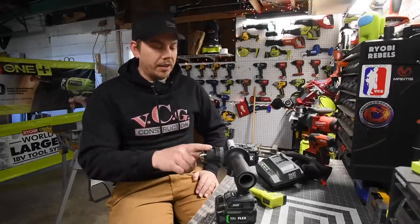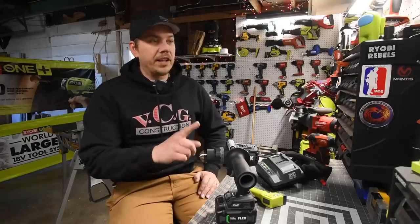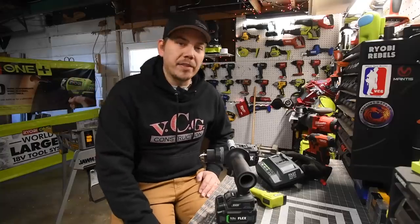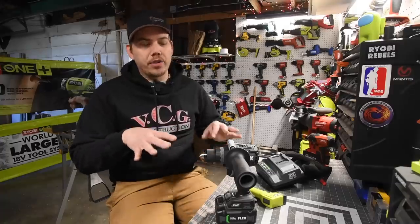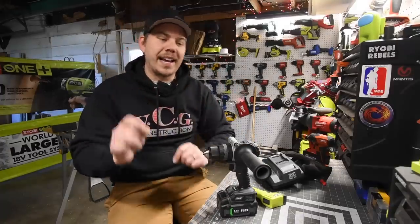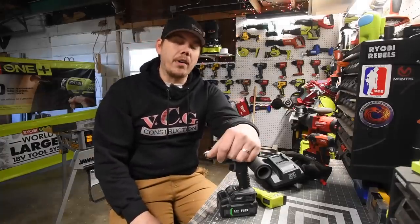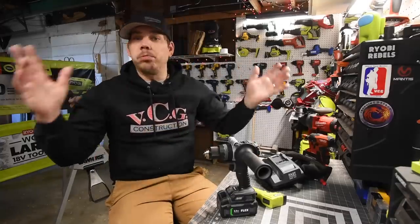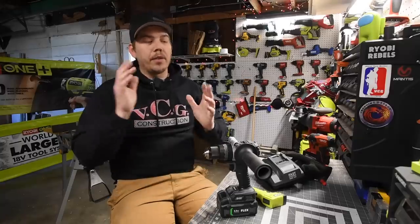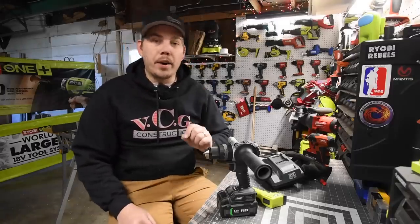I'm not going to do a versus video against Milwaukee and DeWalt — it would just be a waste of time. I'll do videos with this mainly against Makita, Cobalt, Ryobi, and Craftsman. In the future it might change. I'm going to give you guys a quick example — the battery you use is very important. I highly recommend Flex making 21700 cell batteries. They do have an 8 amp-hour battery which I'm going to get, and that might completely change the test results.